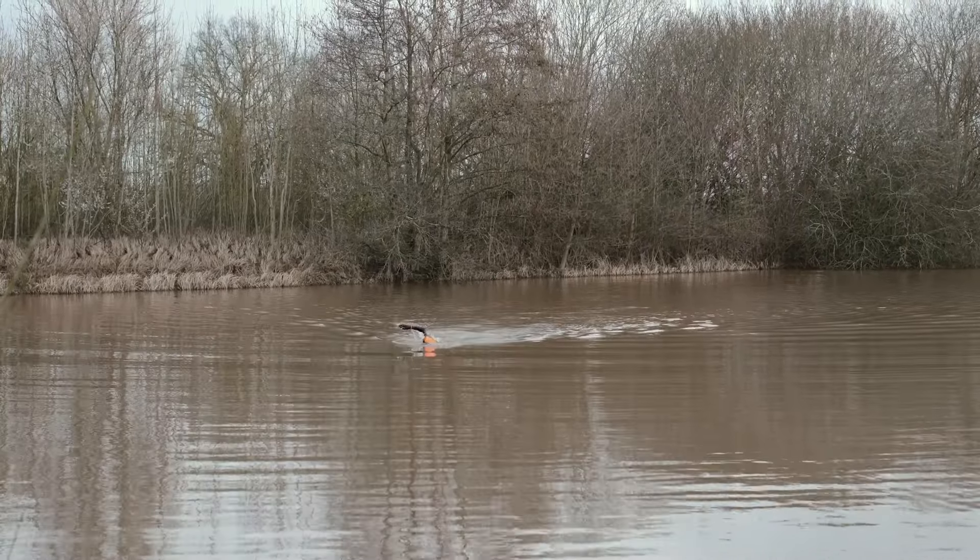I've had great fun trying out these wetsuits from Orca and exploring the differences between thermal and non-thermal. If you'd like to find out more, just head to orca.com. Thank you.